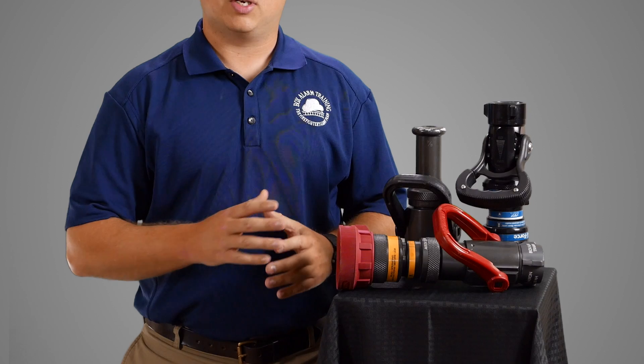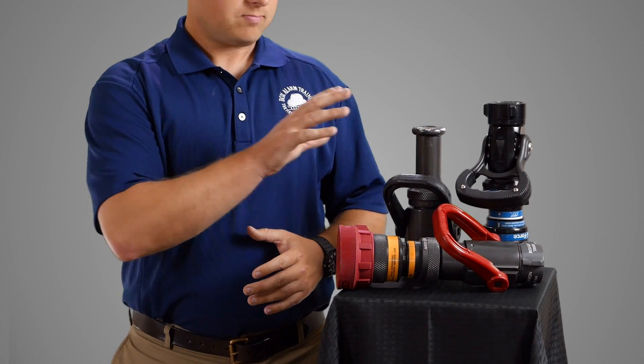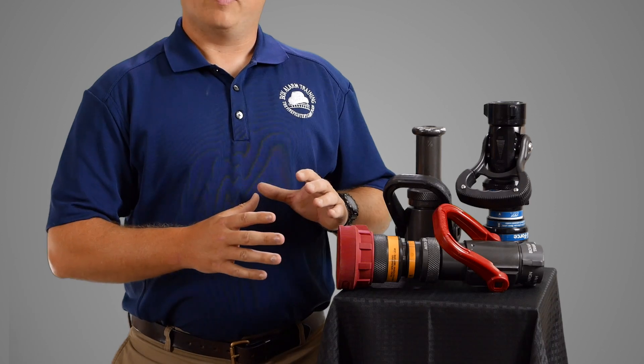I hear a lot of firefighters discuss nozzles, and it really intrigues me the fact that when we talk to law enforcement and military, they tend to know their weapon like the back of their hand. They'll tell you exactly what caliber round they're using, what the advantages and disadvantages of that round are. Yet when we go to a firefighter and ask them about their nozzle, a lot of times they basically say that they open and close it and water comes out, and that's just not enough. This is your weapon. This is pretty much the only thing that stands between you and the fire. So if you don't know your nozzle, you need to learn it.